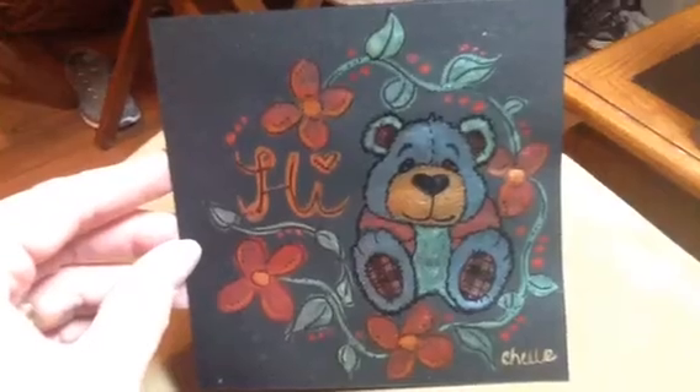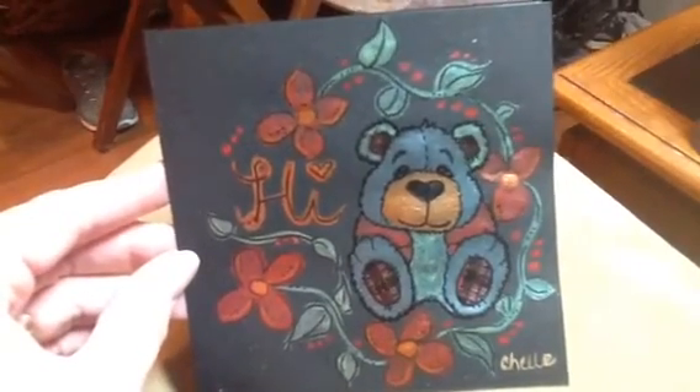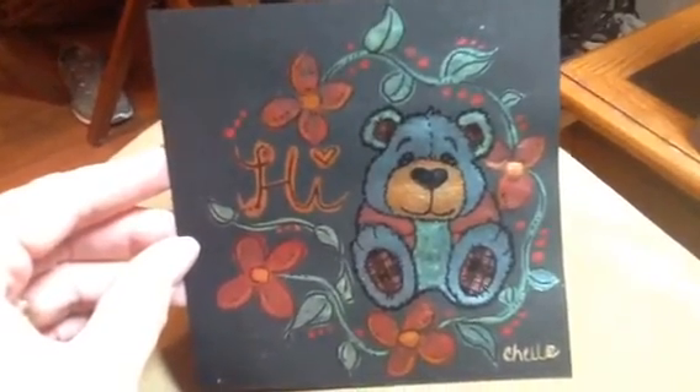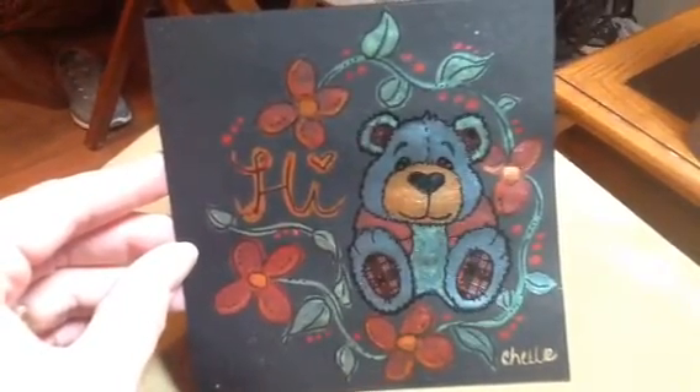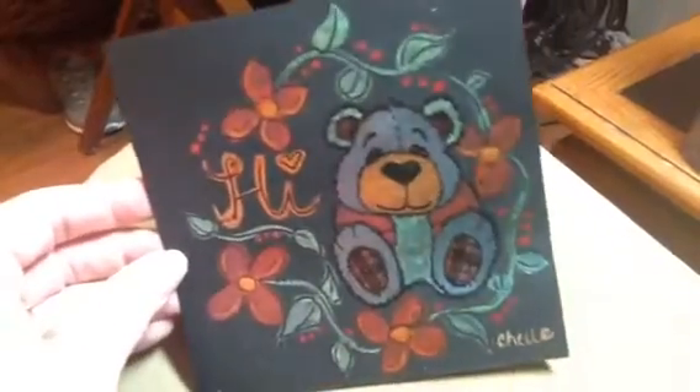So I took him and I embossed him, and then I came back with the Fine Tech watercolors, and I just free drew all of the flowers and the highlights. I think he turned out so cute.